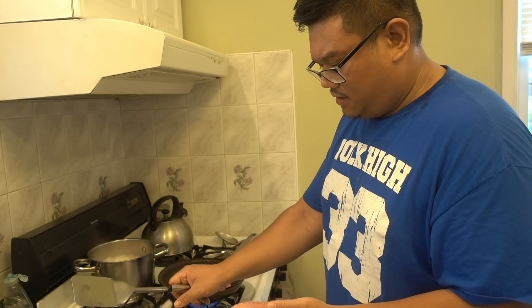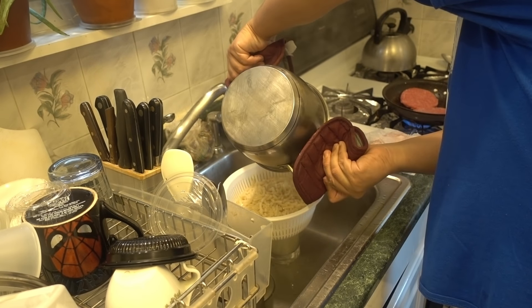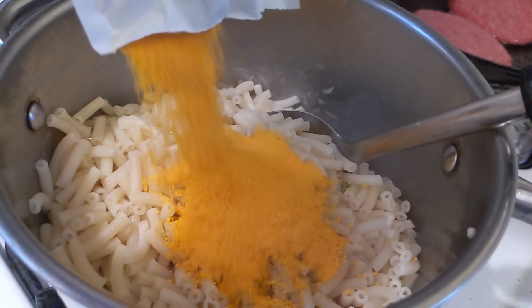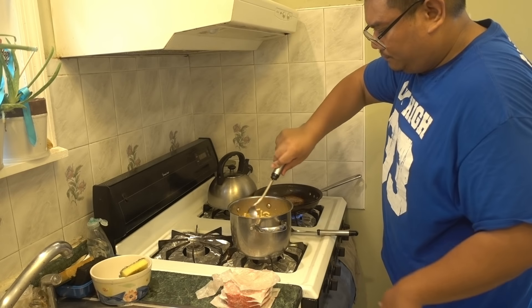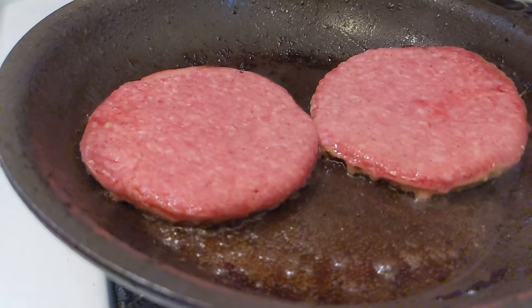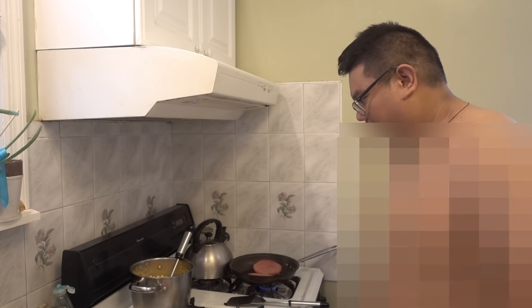My alarm is going off so the mac and cheese is done. Let's just throw in these two burger patties. I'm gonna throw some Hacker Bell sharp cheddar into the mac and cheese. I went shirtless — it is so damn hot in here. I'm gonna move the pans over since the mac and cheese is done.